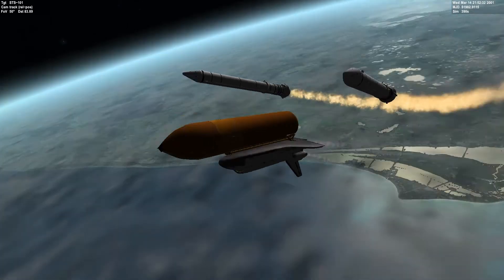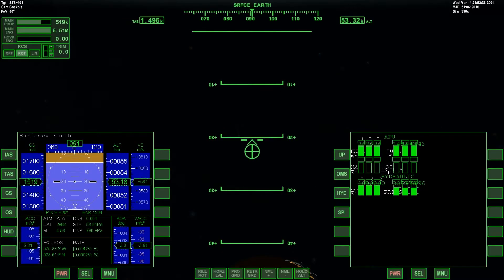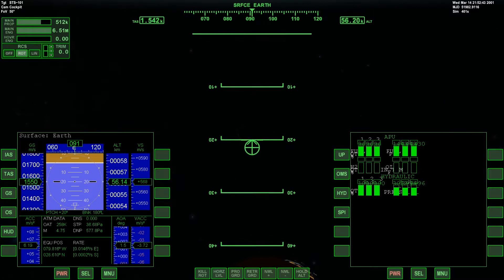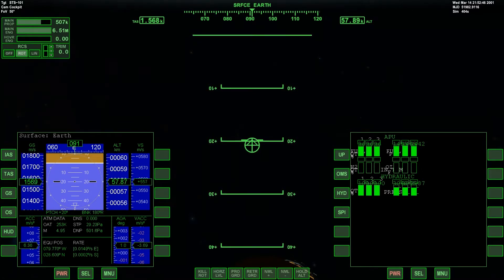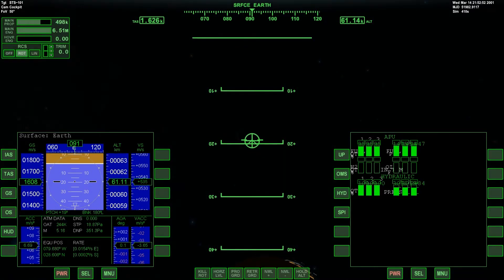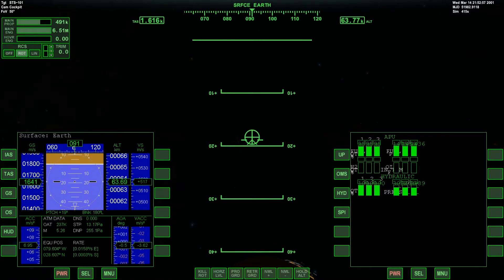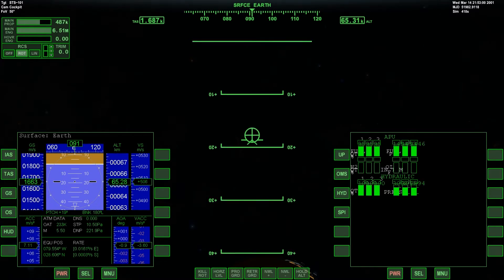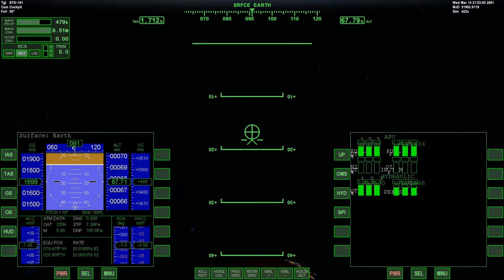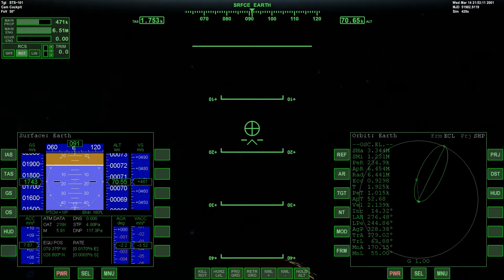Alright, SRB separation is good, and we're going to continue on to our path. You can see that little circle with the plus in the middle — that's the velocity vector. It shows us where the net force is going, and it's also a good indicator of our vertical speed. As you can see on the left multi-functional display, it's at 480 meters per second.